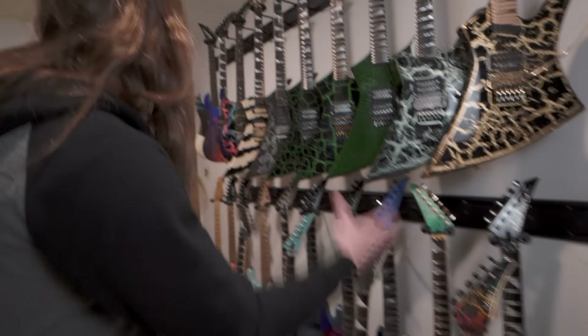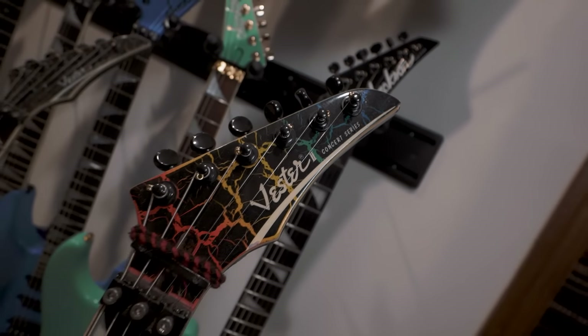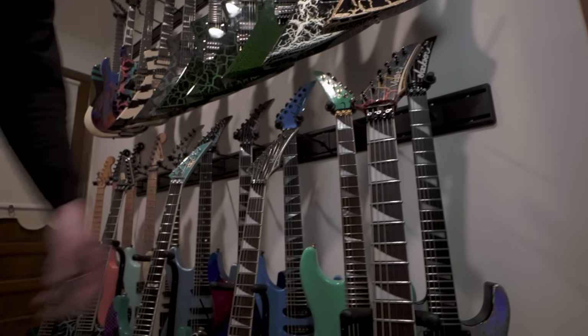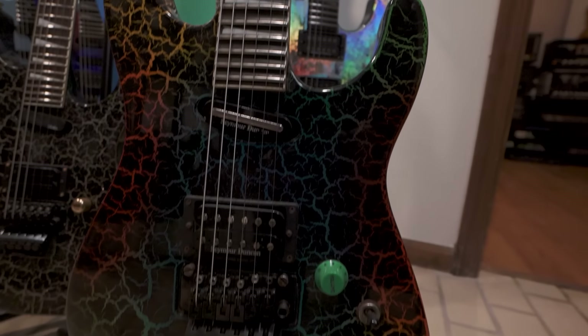There are a few more guitars that don't fit on my 40 racks here. So this is my pair of Vestor crackle guitars — they're a concert series. This is the first crackle guitar I ever got. It all started here. And then I got this gold one to match it. I did my BDM audition on this guitar and played it for some BDM touring.